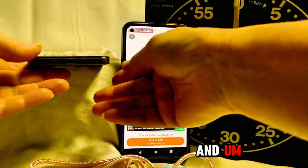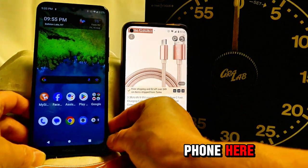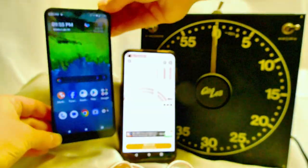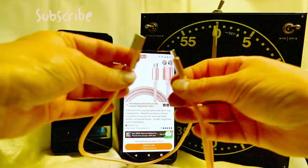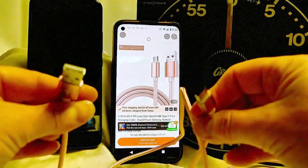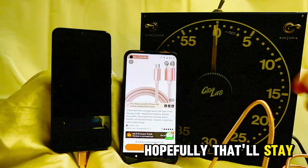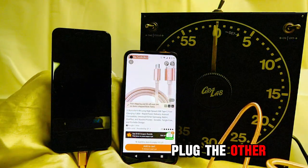We are currently at two percent on our phone, so we're gonna put this to the test and plug it in. This end goes here — I made a little prop for that — and we will plug the other end in.